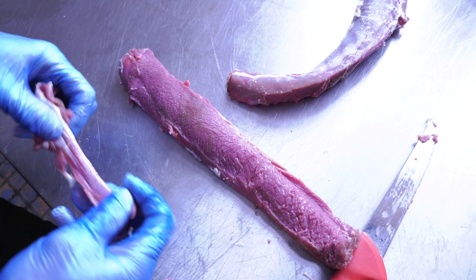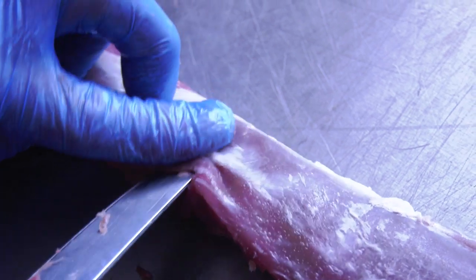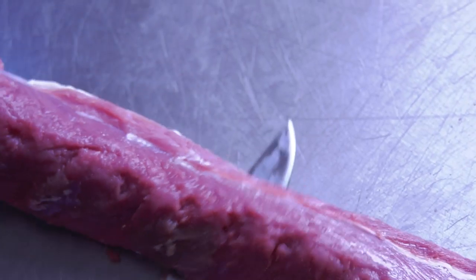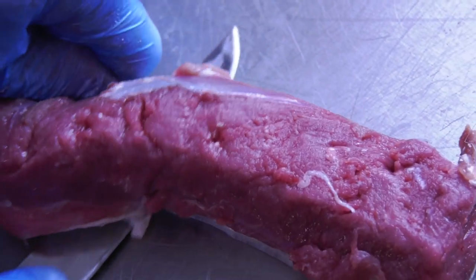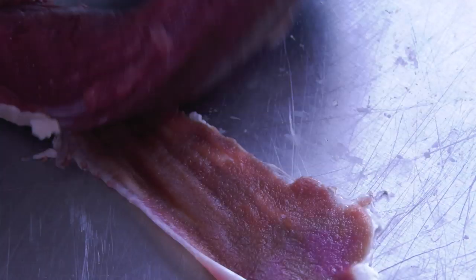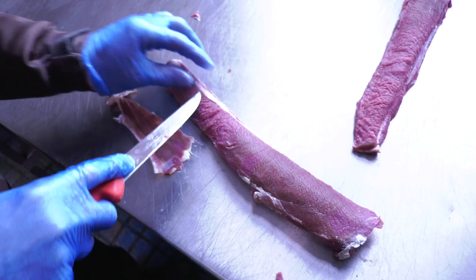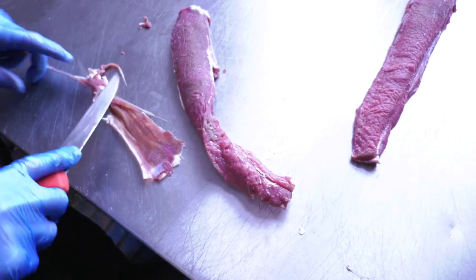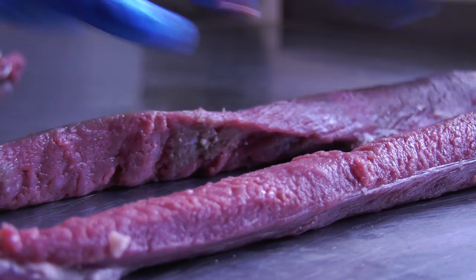There you go — there's your silver. It's all chewy. Obviously the ideal scenario is to leave the minimum amount of meat on the silver as possible. Pretty tough on that really. And there's your nice clean bit of meat. And this is the side bit. Two loins, done.